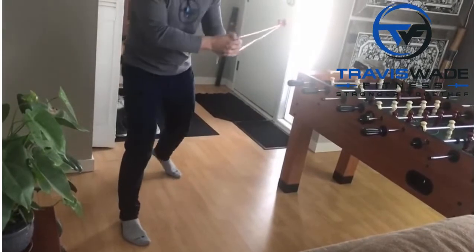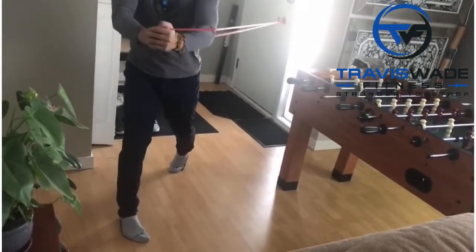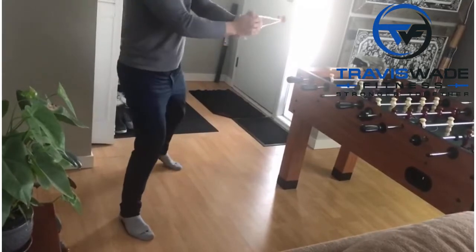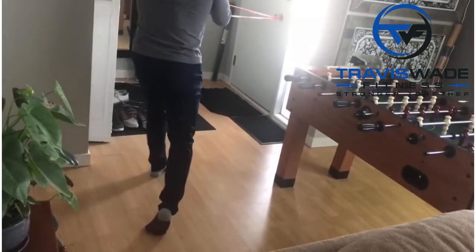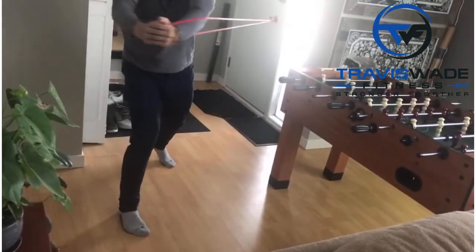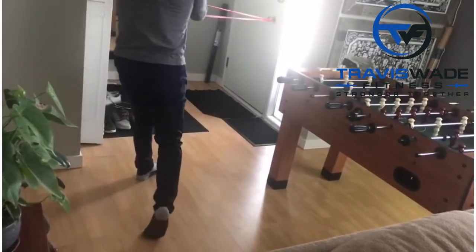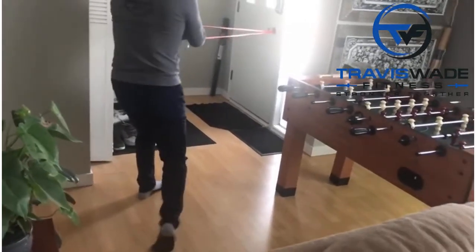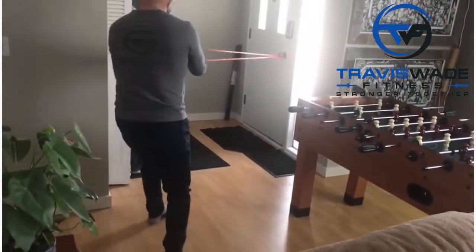I'm going to drop this heel down, lift this heel up, and I'll end up facing away from the doorknob. Hands stay in front of you throughout the whole exercise — so the hands don't end up back here with a rotation like this. The hands stay in front of you the whole time, and you just rotate with the feet mostly back and forth. You can get real good at it.